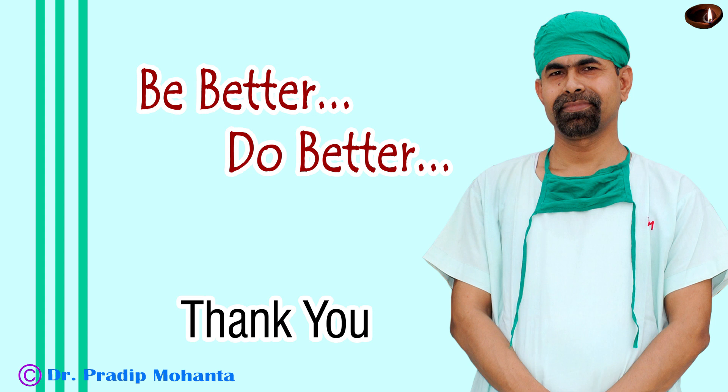Thank you very much for your attention. I hope this video will help you in developing your surgical skills and inspire you to use pupil expansion devices in small pupil phaco. It is always better to do surgeries under direct visualization. If we don't use pupil expansion devices in such cases, we usually perform many maneuvers without direct visualization — like cleaning of cortex which is behind the iris, which you cannot see.